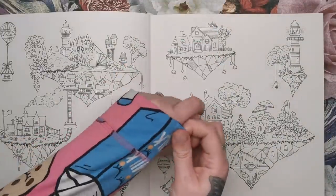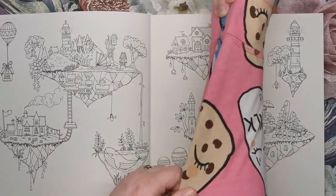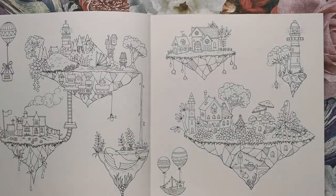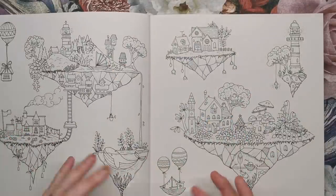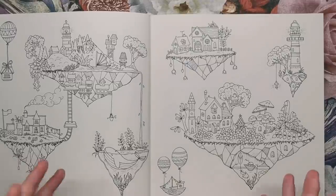Sorry if my pyjamas keep getting in on this — I love these pyjamas though. They've got milk and cookies, they're bright pink and gorgeous. Anyway, let's get back to the book. The first proper illustrations we see are these floating islands. And they're so much fun.